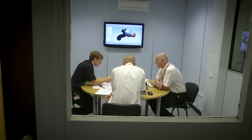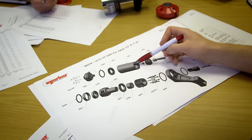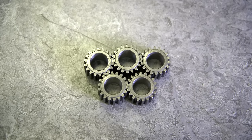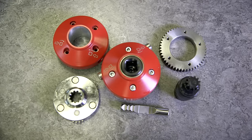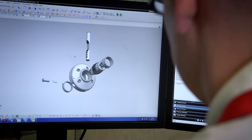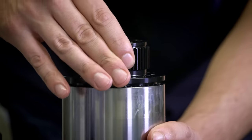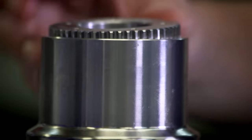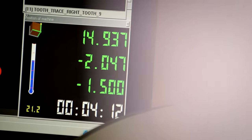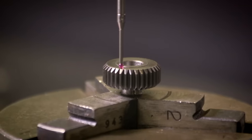All hand torque products are designed by Norbar's own dedicated engineering team. Components are manufactured and assembled by Norbar, right down to the individual gears within the epicyclic gearboxes. Each gear is machined to very fine tolerances to ensure smooth operation, efficiency and longevity.